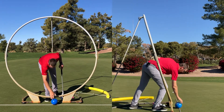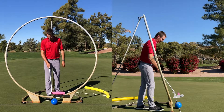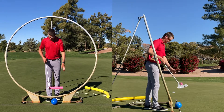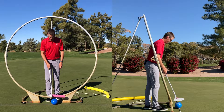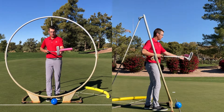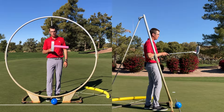Not everyone aims the putter straight. What I mean by that is, at setup, not everyone's aiming the pink noodle or loft visual at the target. Some people aim that face a little bit closed, and then they make a little putting stroke, and this returns slightly closed. So the ball launches about 90% of where the club face is pointing.